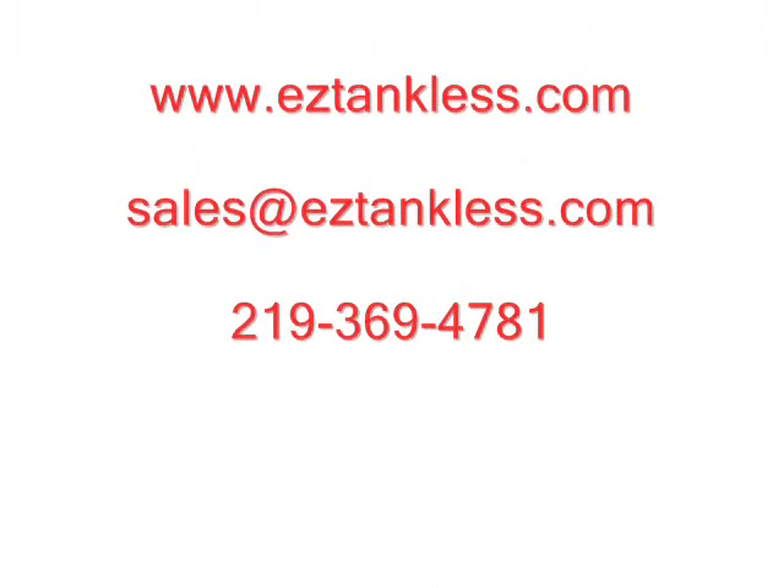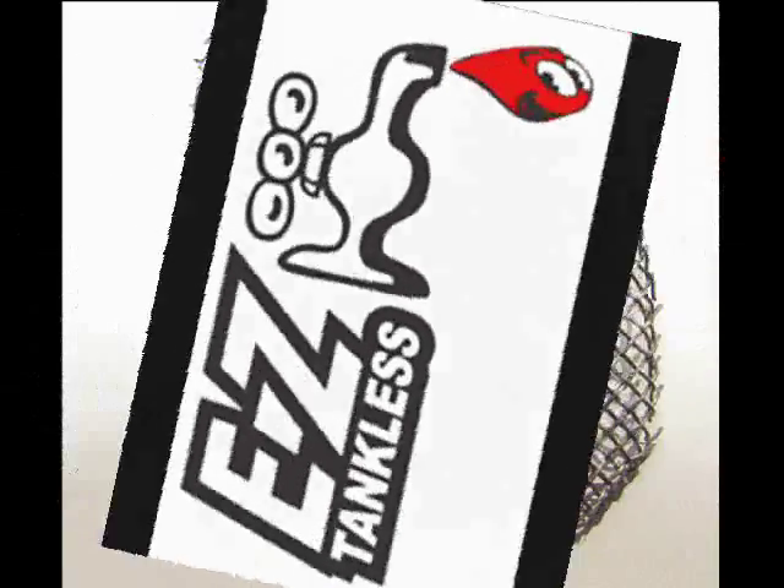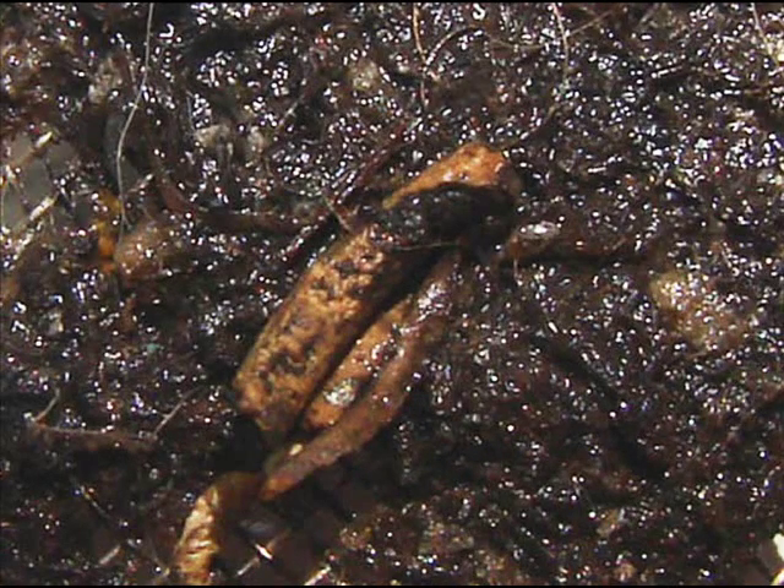Thank you for watching. You can find us on the net at eztankless.com. Thank you.